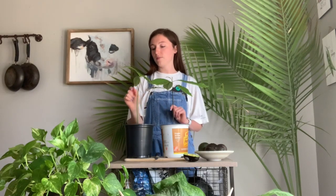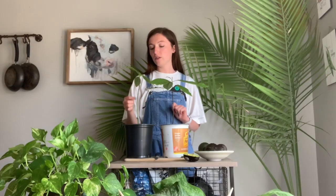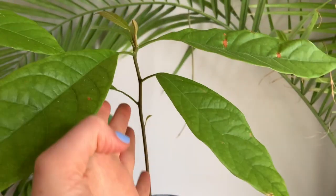I'll give you a closer look. You can see that this one — this is where it was cut, and this is where it started to regrow. It looks sad and you feel like you're killing your tree. Trust me, I had a lot of heartache. But this other one, you can see that I didn't do that, and they're both growing just fine.